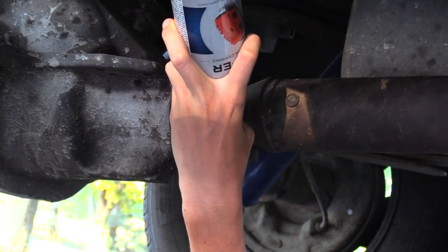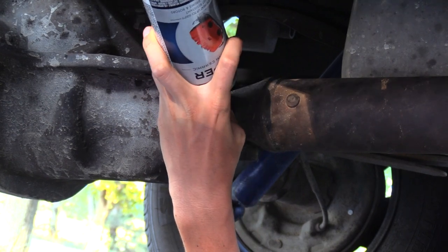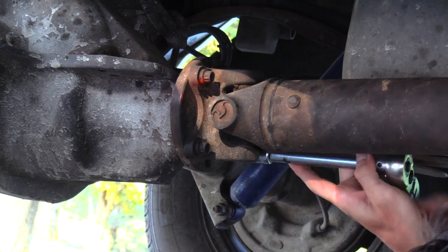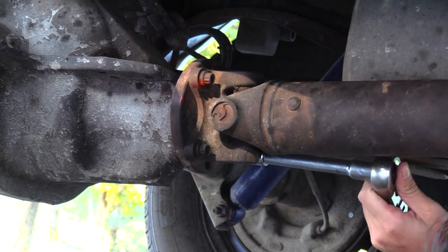The next key step is to mark the driveshaft with paint so it can be reinstalled in the same position — I see red. Now remove the four high-torque 12-point bolts from the rear universal joint saddle.